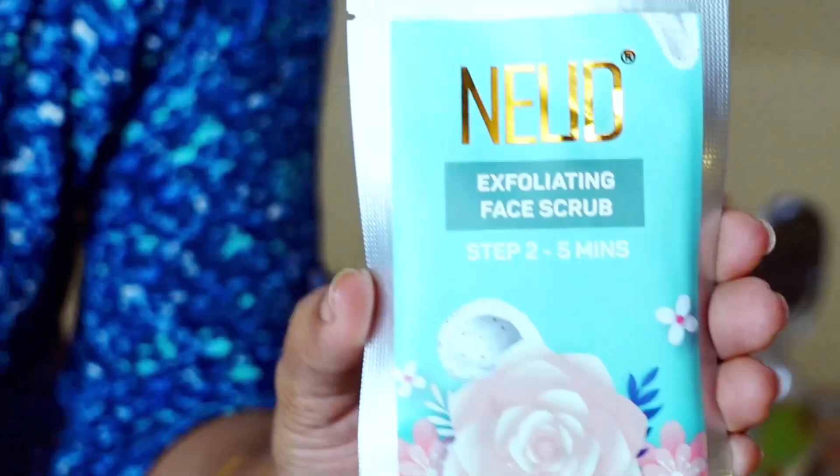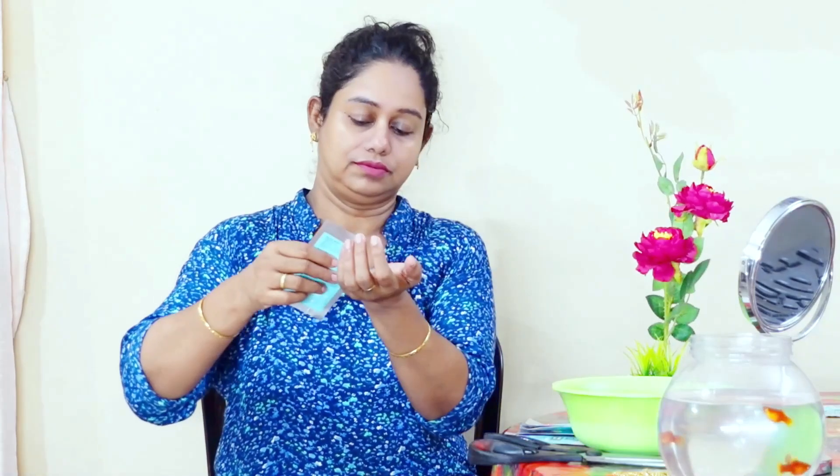We will massage this when we take a massage. After that, we can use it with a cotton or sponge. This is a face scrub and we will massage the face.